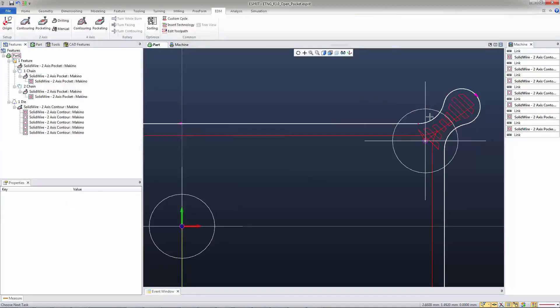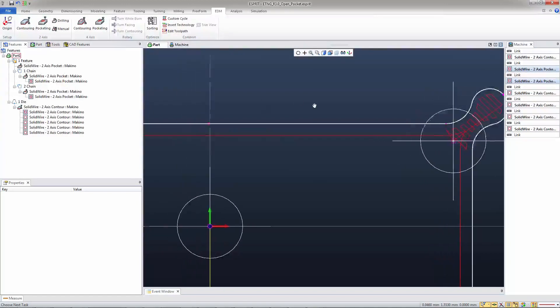What you might want to do then is come over here and take the two operations and move them so they happen right after the rough. That way we rough, remove the material from the corners — kind of like a rest machine operation — and then we do our skim passes.